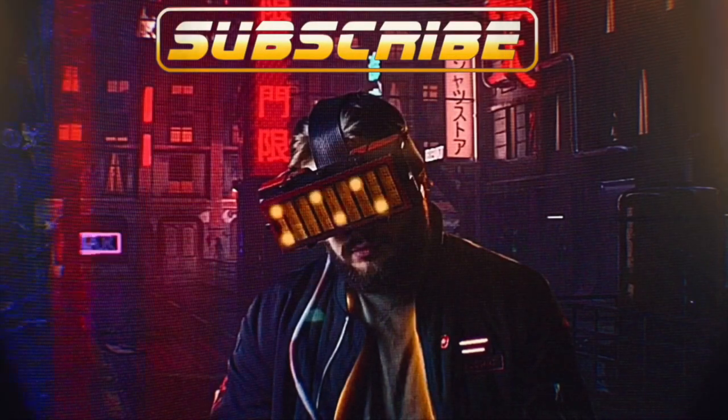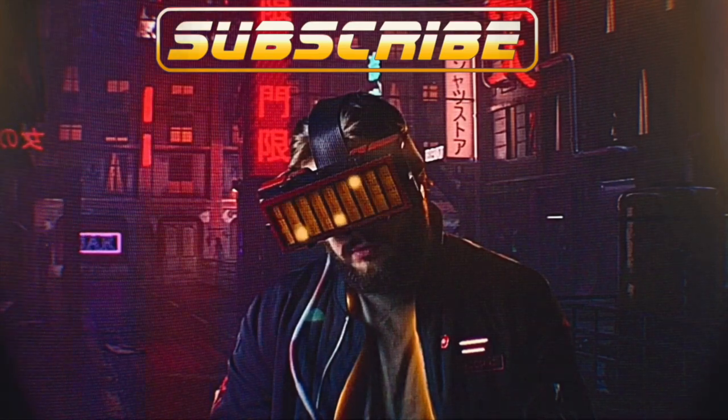I see you've made it to the end. Why don't you subscribe and check out some of our other builds? Go on, what are you waiting for?